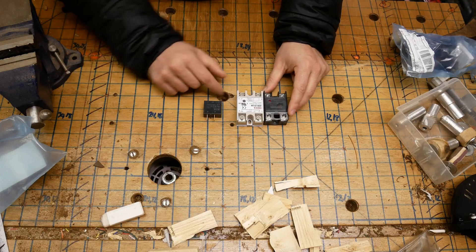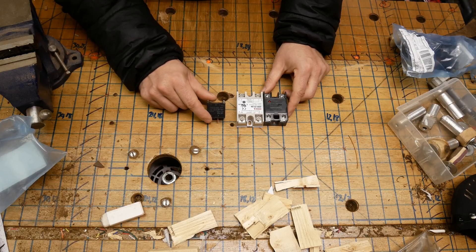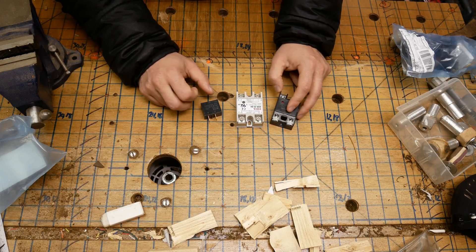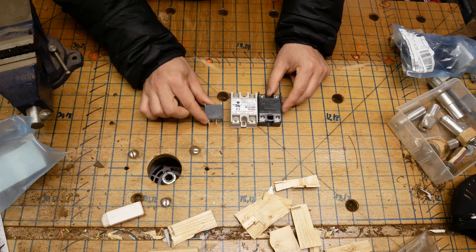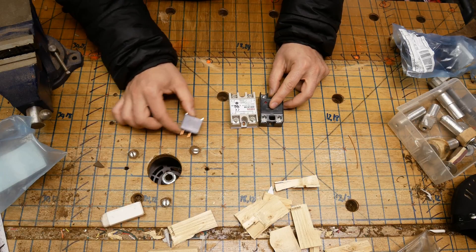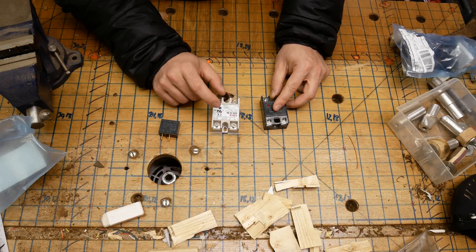They'll both do just about everything you want for voltage and current, but you'll get it a lot cheaper on the mechanical side. But the major difference is how these fail. When a mechanical relay fails, it fails open, which means that current stops flowing through it and that's the end of it. When a solid state relay fails, it fails closed.